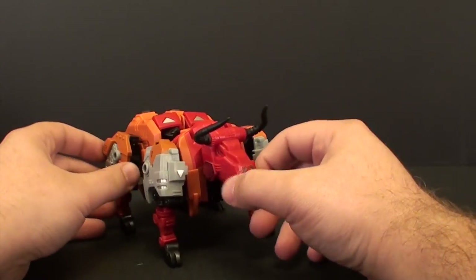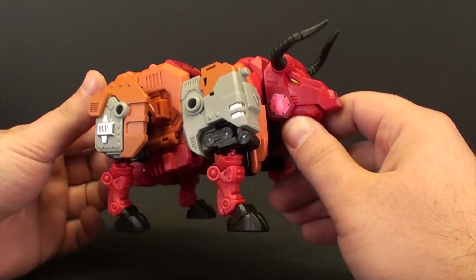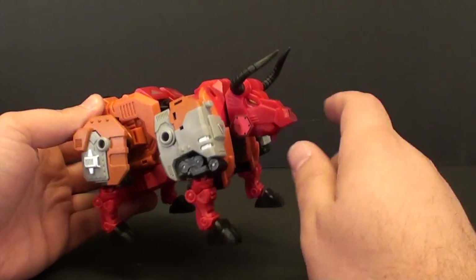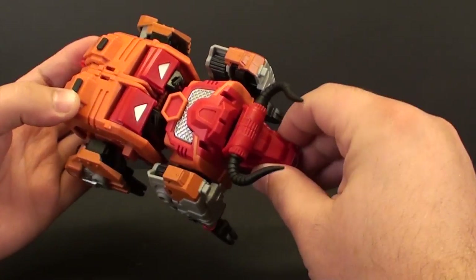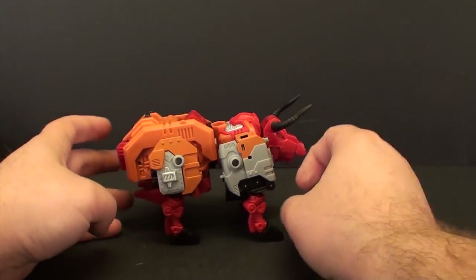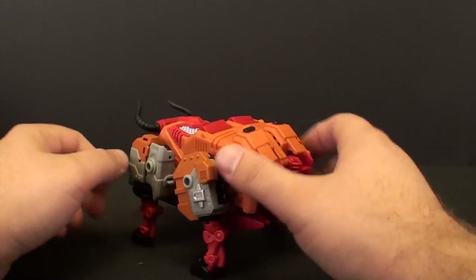We got the bull mode here, and you can see I've got a couple repo labels. I do have the Minimus set. Unfortunately, not all the stickers are applied because some of them actually ripped as I was trying to peel them off due to not being cut properly. So they're sending me a replacement set. We got the important one — his little bull nose ring. Pretty nice. The only thing I wish is he had some kind of little flip-out tail or something, but that'd probably be real easy to break.